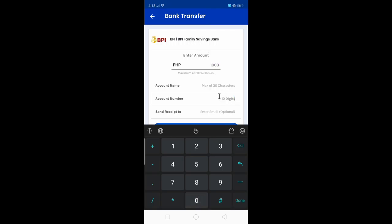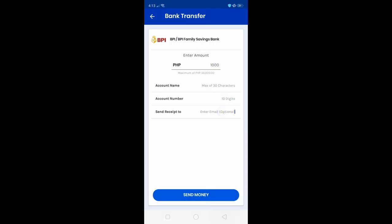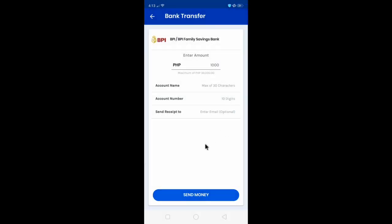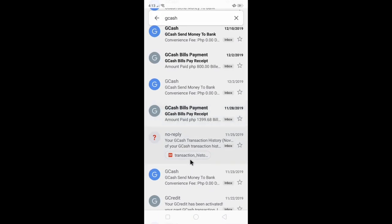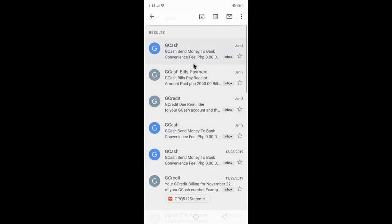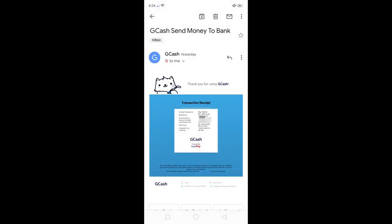When sending, put in the amount, the account name, your first name and last name, the account number, and then hit the Send Money button. You can send the receipt to any email. Once you check your email, this is how it looks — the receipt from GCash to bank. That's the transaction receipt — BPI 7K.